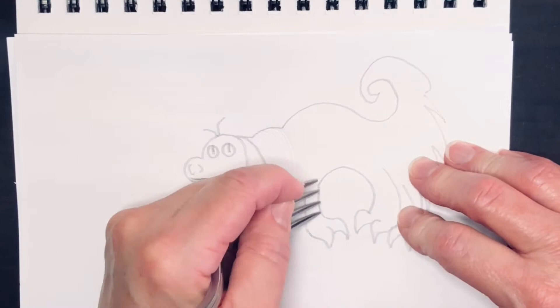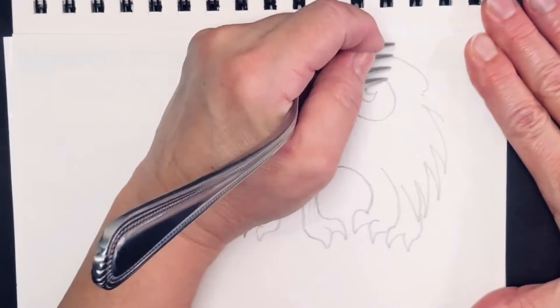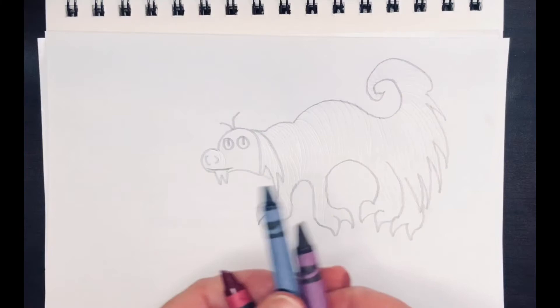Even curly fur. When we were doing remote you'll remember that we used this technique to create scales and feathers. I'll be using three colors of crayon — I want the overall color to be purple, but I'm going to lay down a pink base underneath.